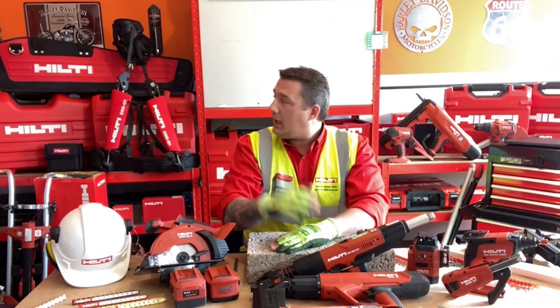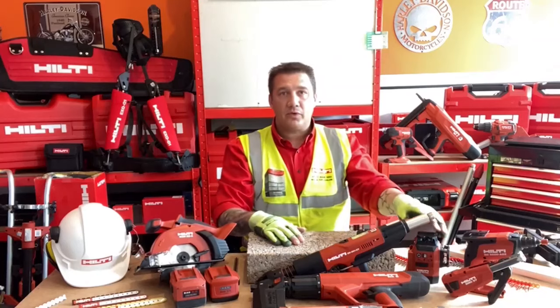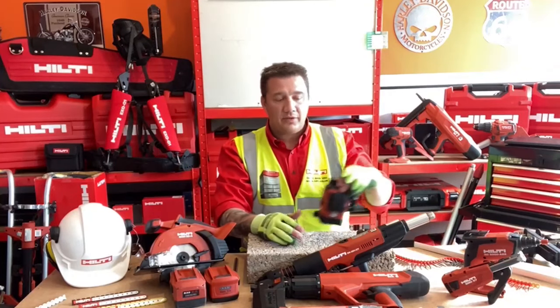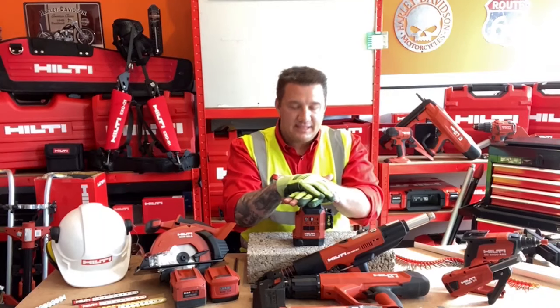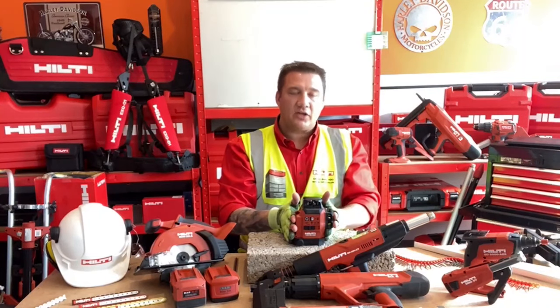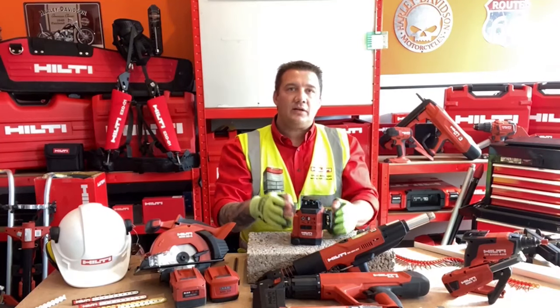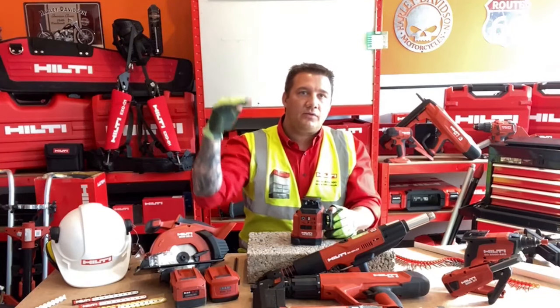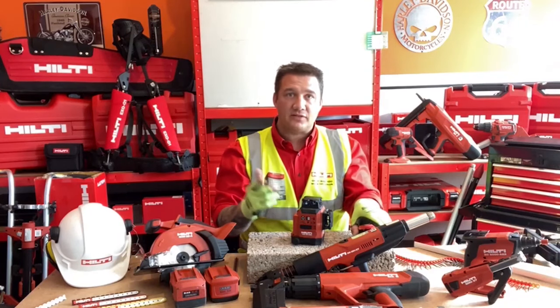Now we look at a laser level for the perimeter trim. For that we're going to need a solid, reliable, trusted laser, and for that we've got the PM30MG multi-line green laser. We went into detail on this on the dry lining episode, but it's great also for setting the heights for your trim and the ceiling height you're going to drop the grid to. Let's look at the key features for that application.